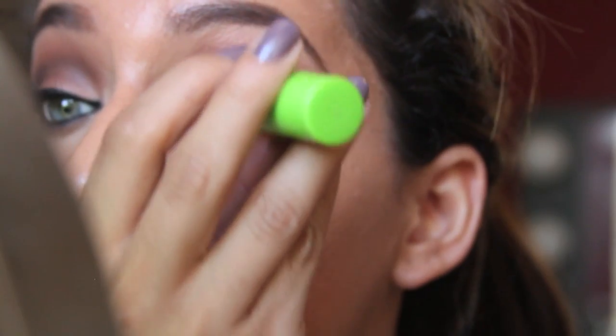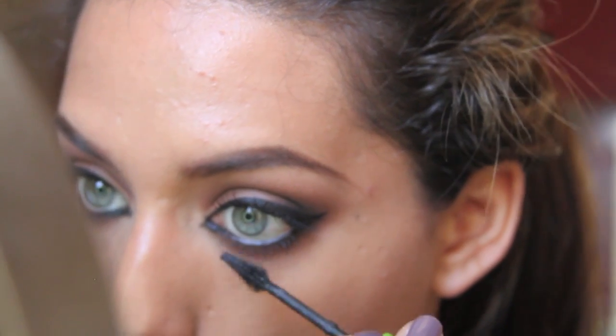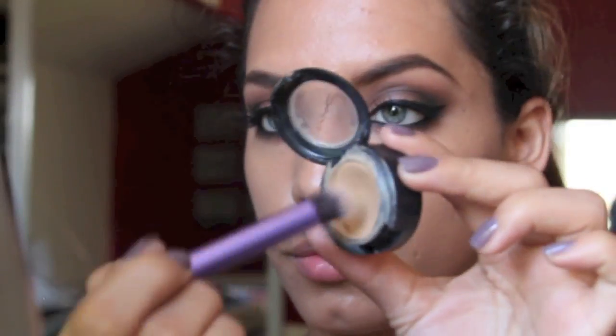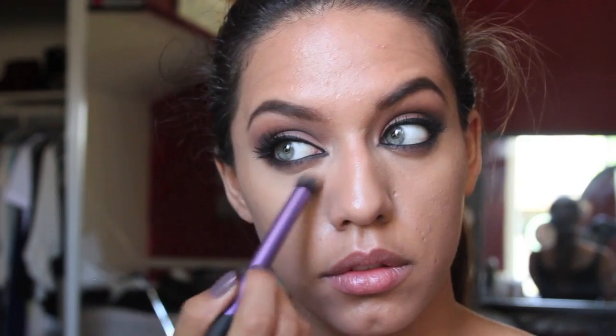Now you can apply your favorite mascara and apply a generous amount to your top and bottom lashes. This is a smokey eye after all, so if you want false lashes go ahead and apply those. Here I'm taking my concealer — this one is my MAC Studio Finish Concealer — and I'm taking my Real Techniques Deluxe Crease Brush. I like this brush for applying concealer because it just helps get really close to your eyes.